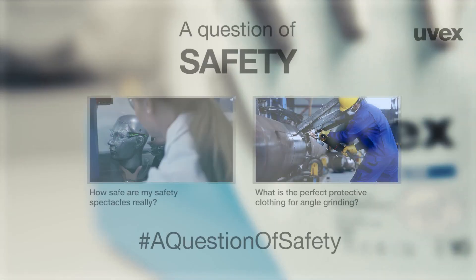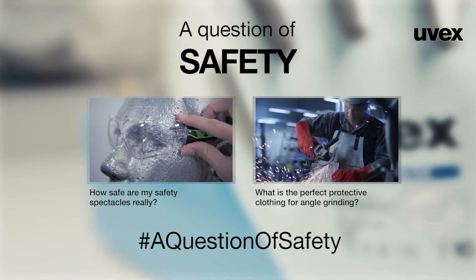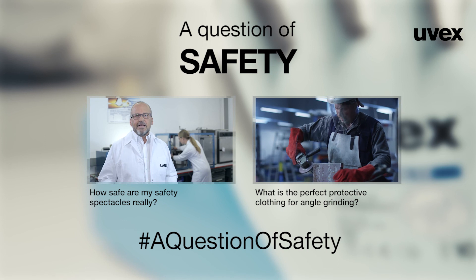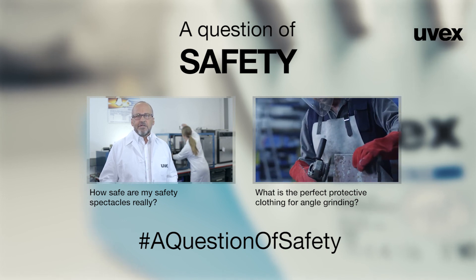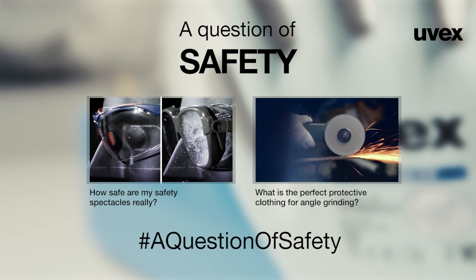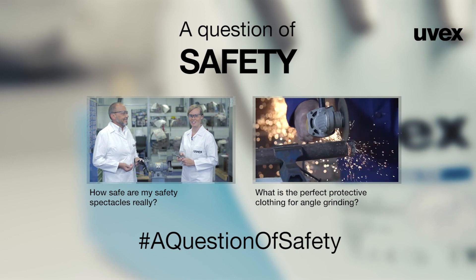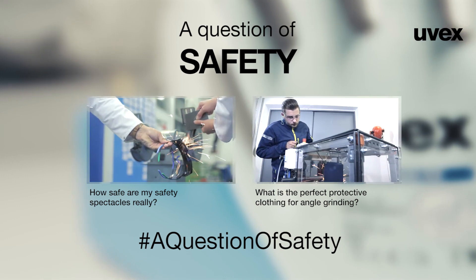Once the new EN388 has been published and is in effect, UVEX will provide compliance information for both standards for all of its cut protection safety gloves. This will allow you to immediately identify the safety glove best suited to your individual needs, ensuring your hands are optimally protected. Other questions relating to personal protective equipment are explored in the linked YouTube playlist. Search for the Twitter hashtag #aquestionofsafety to take part in further discussions with UVEX staff or to ask a question of your own.